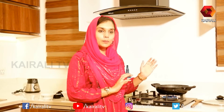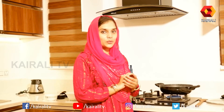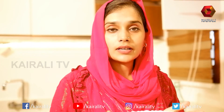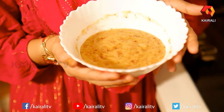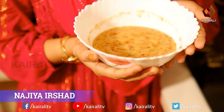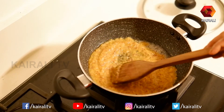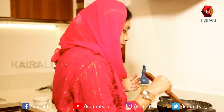We are going to put the filling on the pan. We are going to prepare this filling. Let us mix the pan. The mixture is ready. We are going to prepare and mix it on the pan.